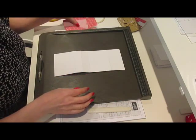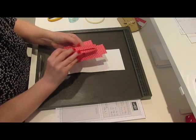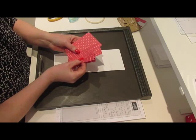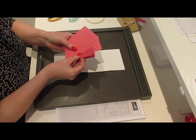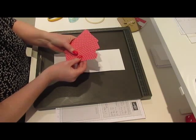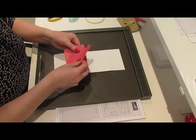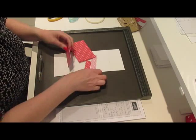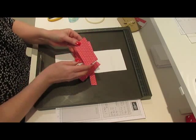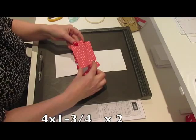You need some patterned paper. I'm using Stamping Up, and this is the Designer Series paper which comes in a pack — all the product numbers will be in the blog post. What you actually need are two pieces that measure 4 by 1 and three-quarter inches high.